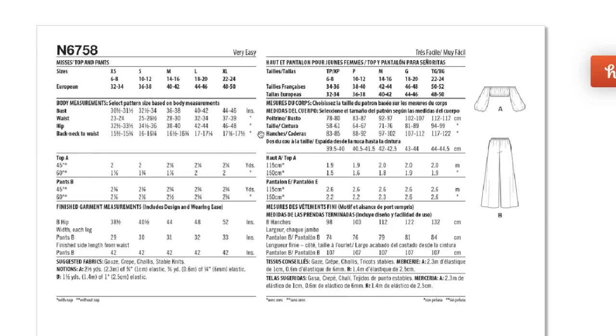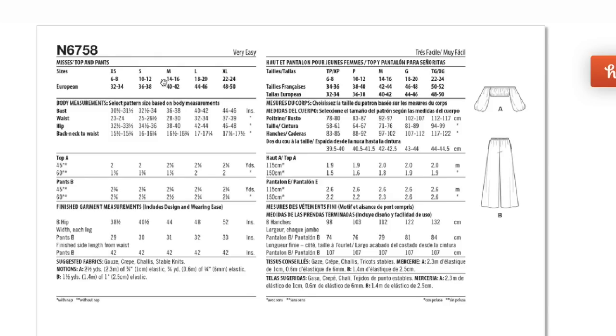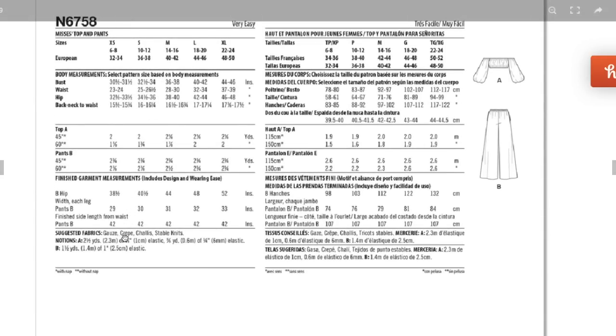The finished hip only goes up to 52 inches, which for a loose-fitting pant still limits you to about 48 inches of actual hip circumference — not nearly enough. But it's the best they've got given the full size range. Fabrics: gauze, crepe, challis, and stable knits — though I think you can get away with heavier weights too, like chambray, cotton blends, rayon twill, or linen. Lots of elastic is needed.